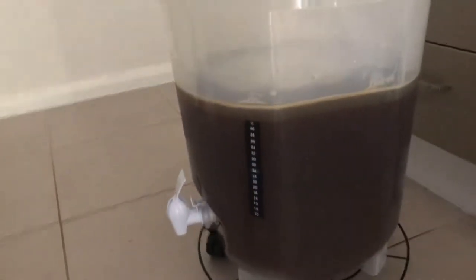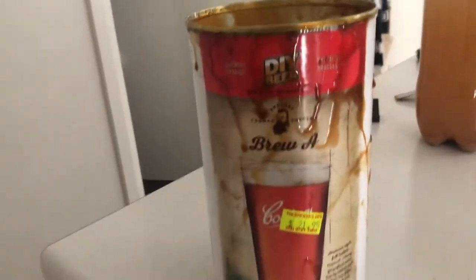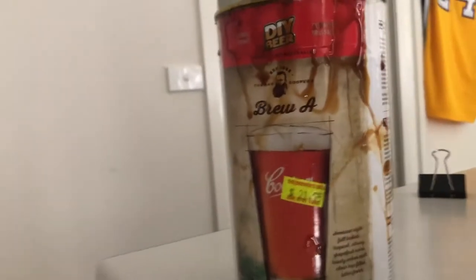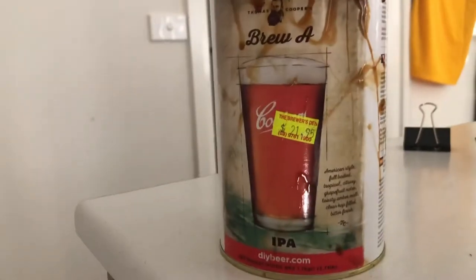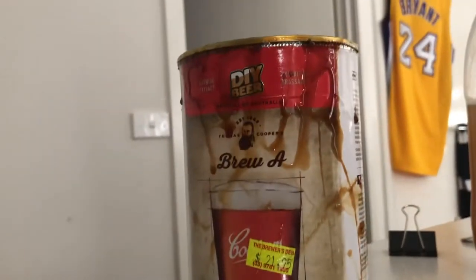At the moment I've already filled it up to about 22 liters. What I've used is Thomas Coopers Brew — it's an IPA — and this is the first time I've done this kind of brew.